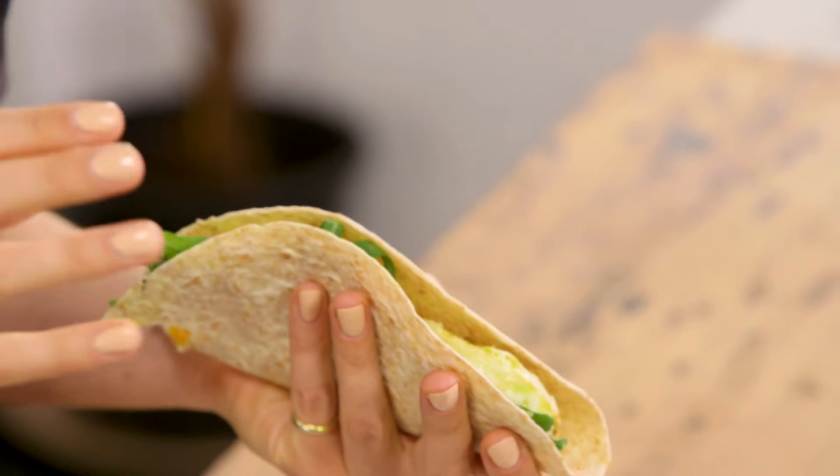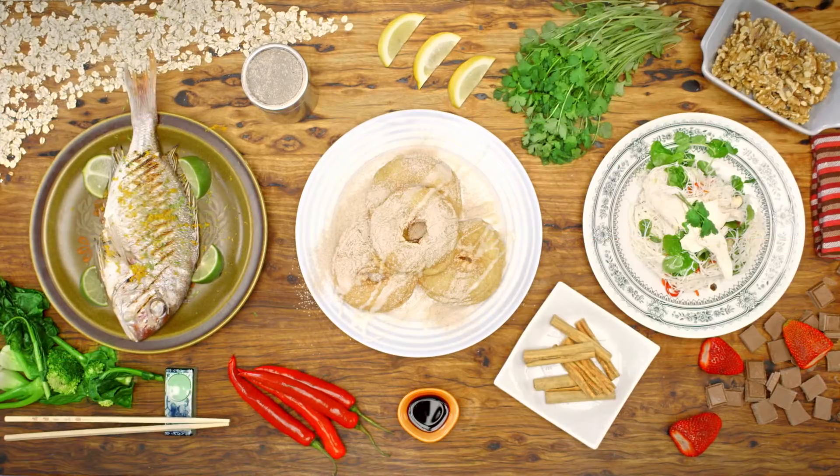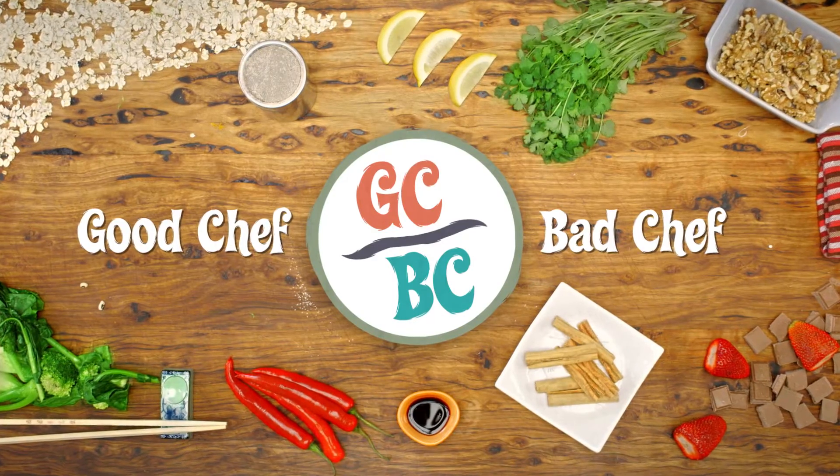That is delicious. The za'atar's really coming through there, but of course it's all about that gorgeous protein-rich egg. I would eat this any time of the day. I'd love to see you guys make it too — bye!